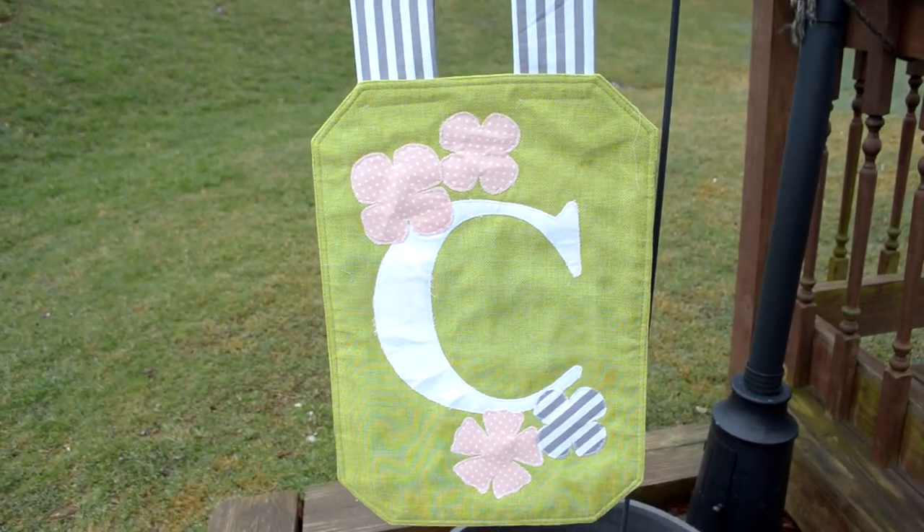Today's video is a simple spring project you can do at home. It is a monogrammed garden flag using simple fabric. I also use my Cricut machine for this project — you don't have to use it, but I'm going to show you how I cut out my monogram and also some appliques that I added to my garden flag. I hope you enjoy this video and let's get started.